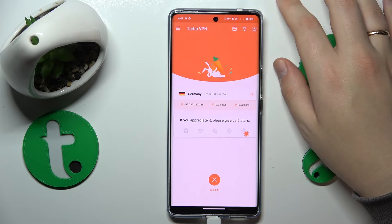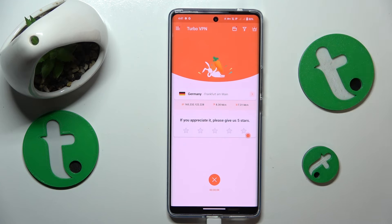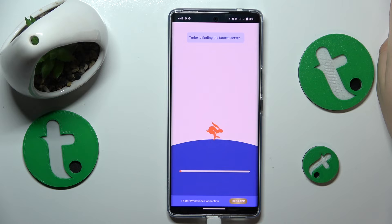During this connection you can switch the server, country, or even the particular city that you appear to be in. Tap over here, select the server you would like to be reconnected to, and within a few seconds it will happen.